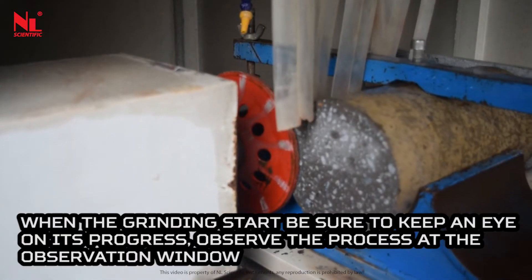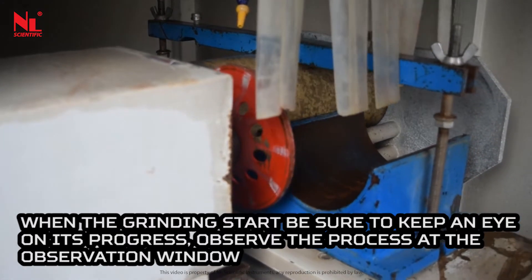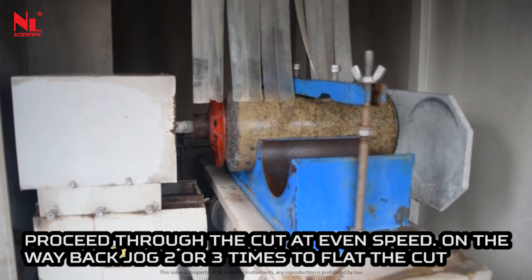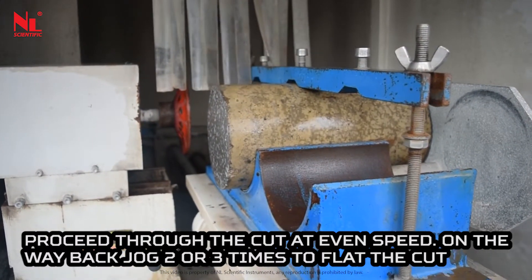Observe the process at the observation window. Proceed through the cut at an even speed. On the way back, jog two or three times to flatten the cut.